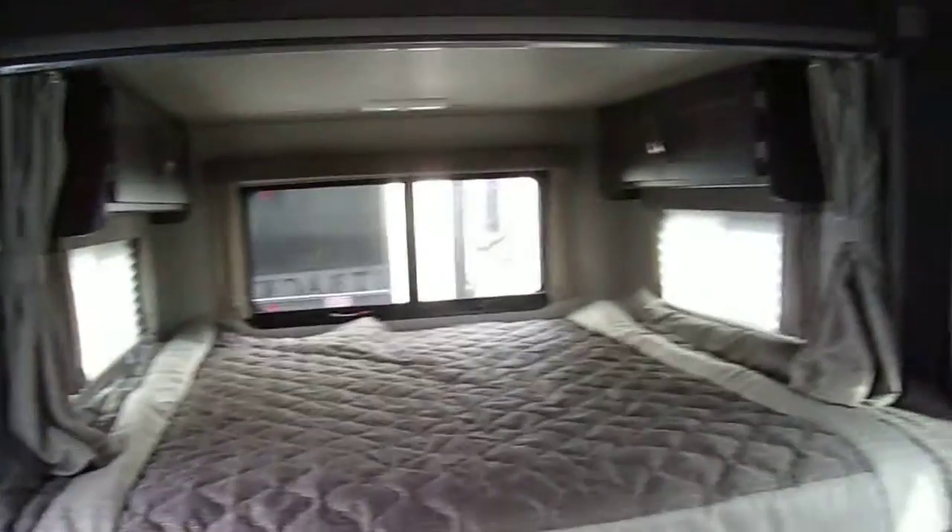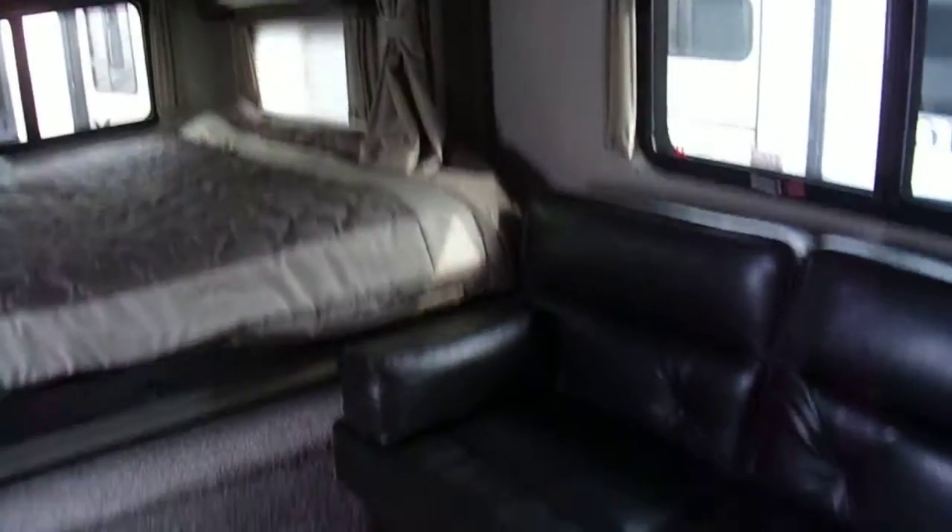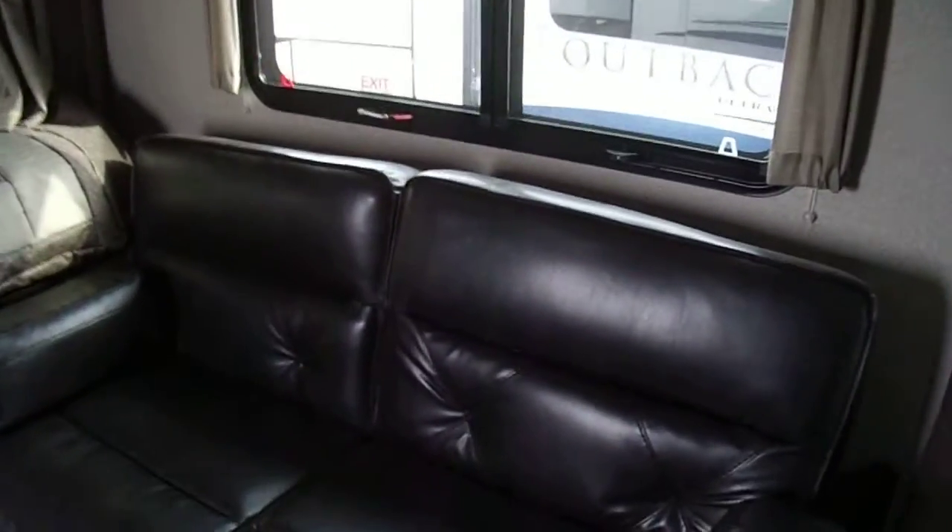There's a big king slide-out in the back. It's electric — just hit a button and it goes out. You've also got a jackknife sleeper sofa.